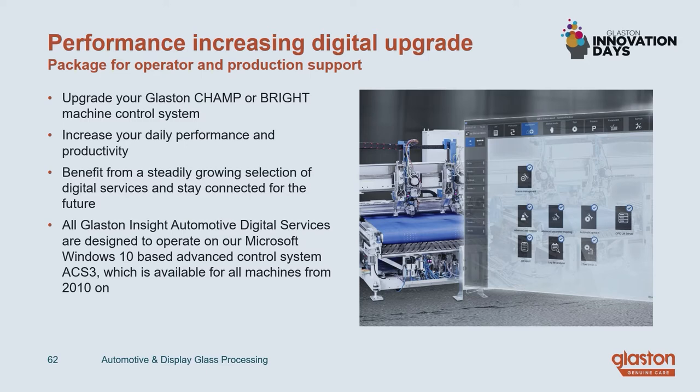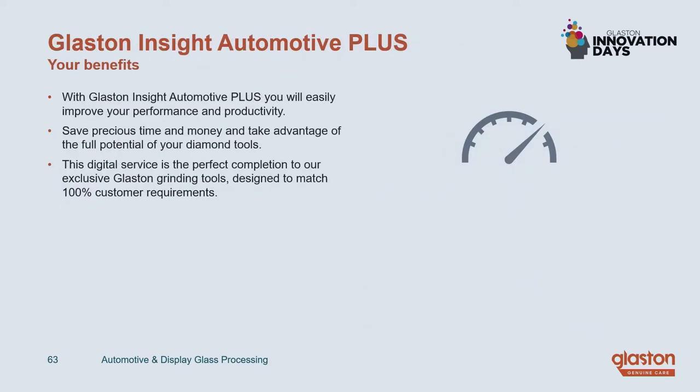It is designed to operate on our Windows 10-based control system ACS3. We have hardened software kits and upgrade kits available to make sure that all machines from 2010 on can be upgraded so that you can run this software. Our main focus when developing these products is to increase your productivity and your daily performance in a really sustainable way.